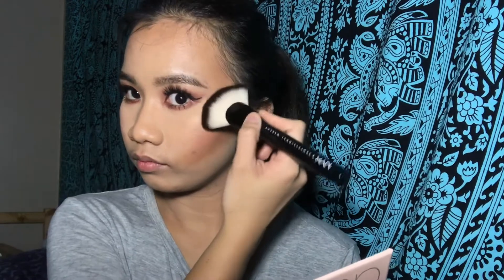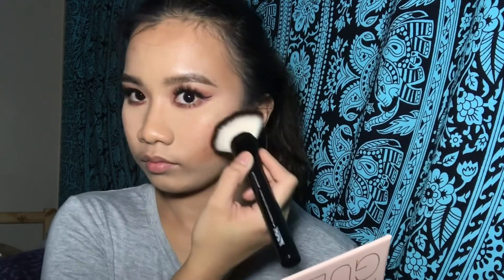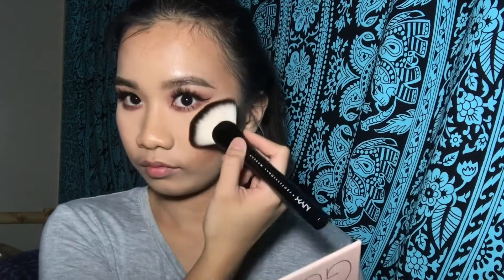And for the highlighter, I am using the Anastasia Beverly Hills Glow Kit by Nicole Guerrero. I am using the mixed shades of Glow Getter and 143. And for this, I am mixing the shade of Forever Young and Forever Lits.